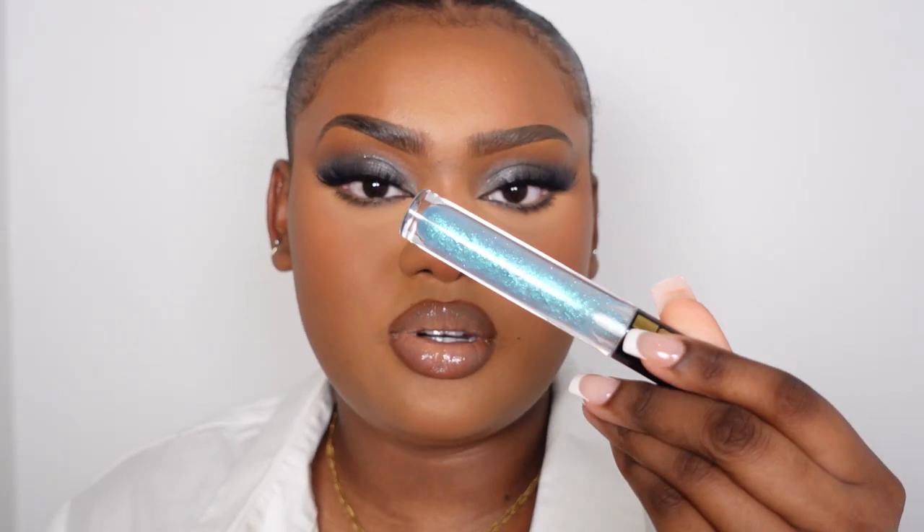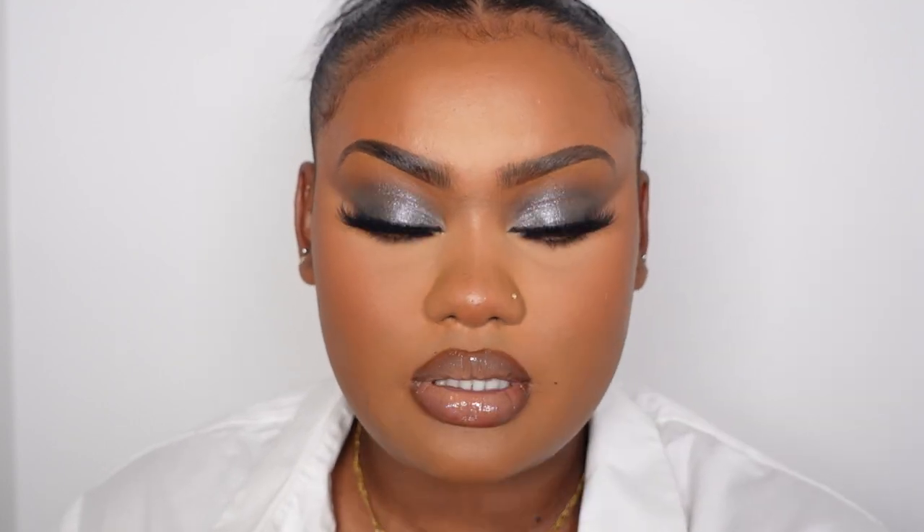I quickly went in with a Refi highlighter on my nose, then went back in with the Trigwell puff and the Charlotte Tilbury Flawless Finish Powder in shade number two underneath my eyes. This is basically the end of the video — one eye is watering and giving me a couple of problems, but look at the other side — it's giving all the vibes.